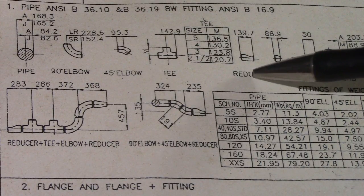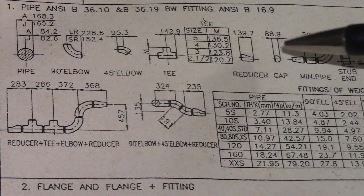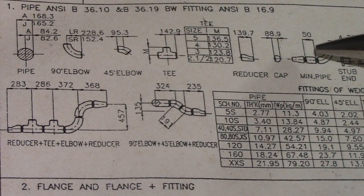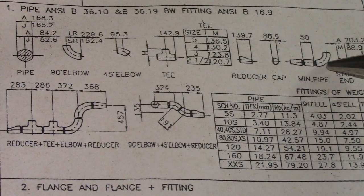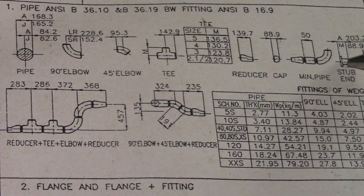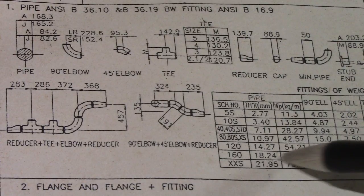For the reducer, the dimension is shown, and the cup dimension is 88.9mm. For 6 inches, the minimum pipe length is 50mm and above — not below 50mm. When connecting fittings to pipe, or fitting to fitting such as a 90-degree elbow, you must maintain a 50mm minimum dimension. This is also the stub end dimension for these fittings.